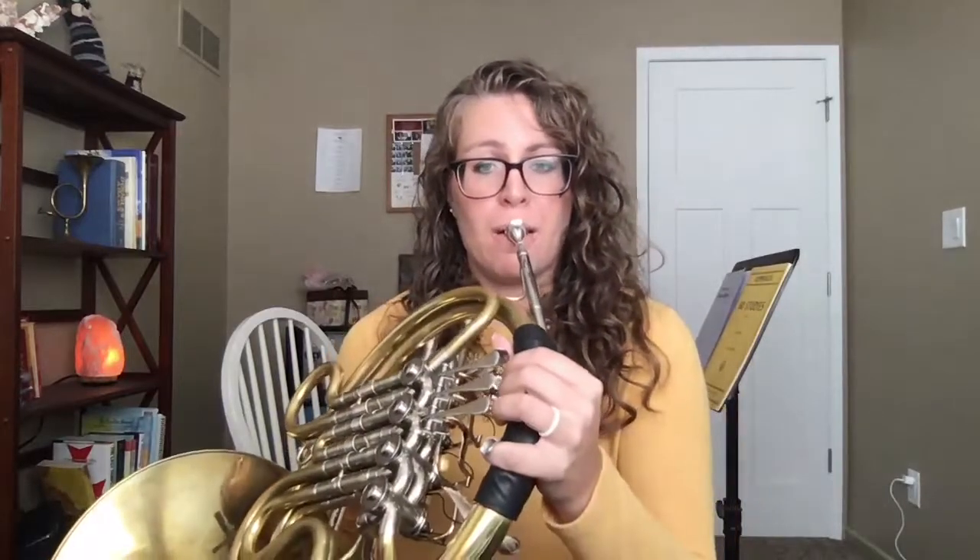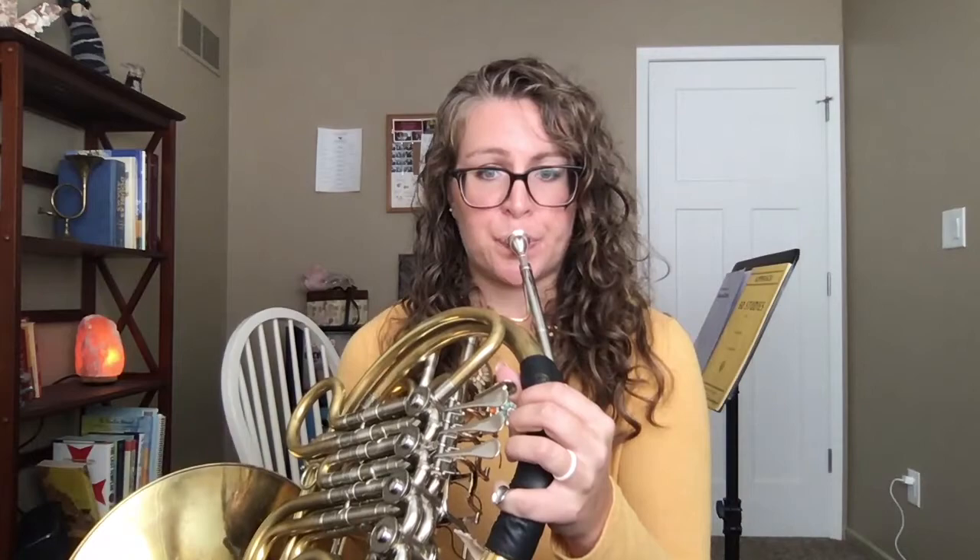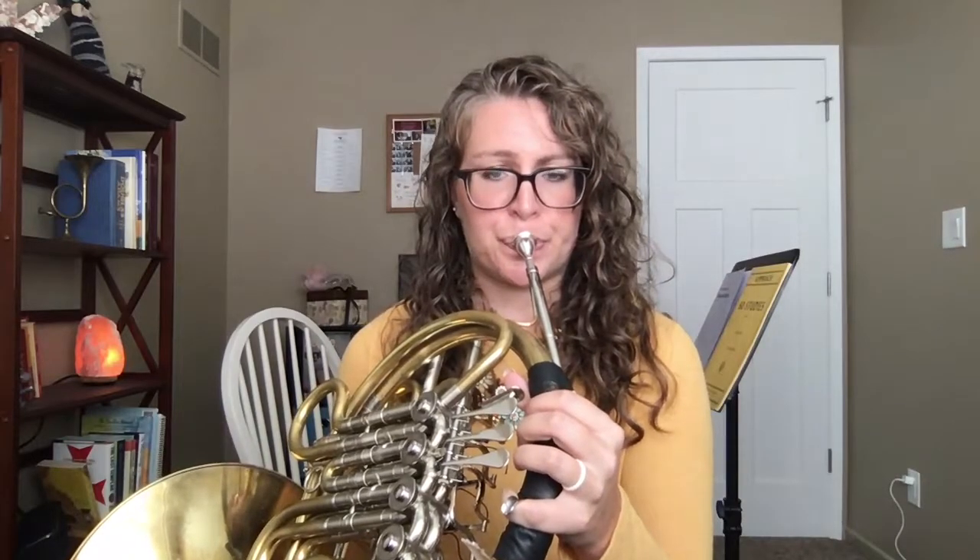Having the right embouchure should make slurring feel very easy with the right combination of our airstream. If you don't put enough air through the embouchure, slurring will feel very difficult and it will almost feel like the buzz wants to stop, because the buzz only happens with the flow of air through the embouchure. So let's try doing a longer exercise.